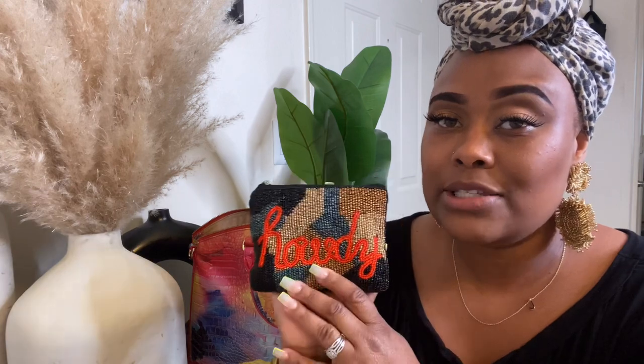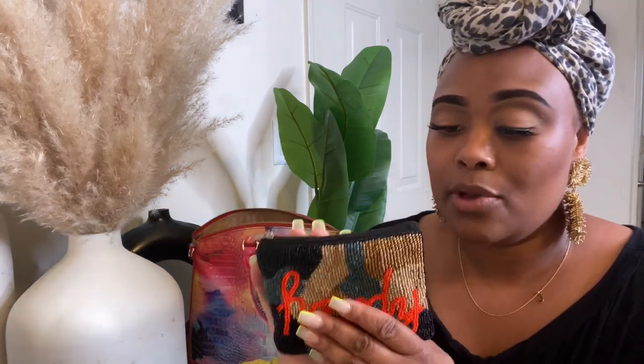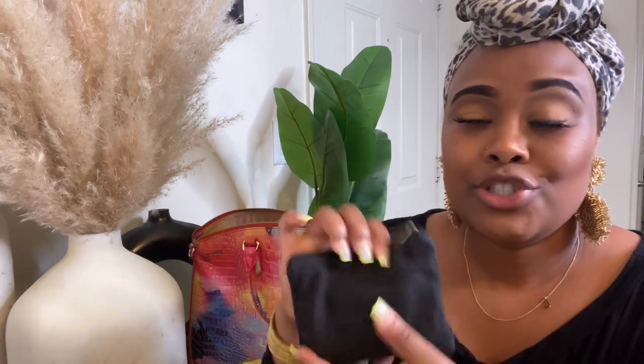Next up I have my little coin bag that says 'Howdy' — I got it from my mom's business. She has an earring and accessory business called The Magnolia Statement; it's on Instagram and I'll link it down below. It has my debit cards, change, and some business cards in it. I really need to get a wallet because I could easily lose this.